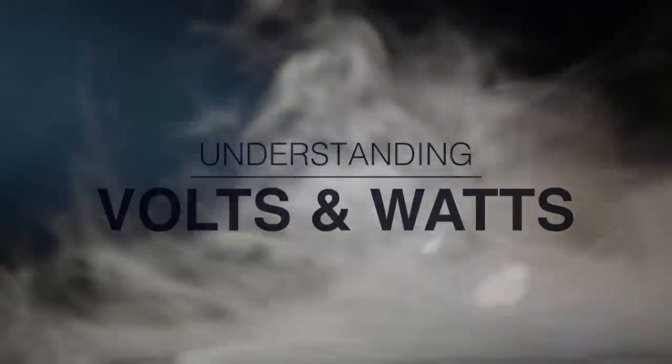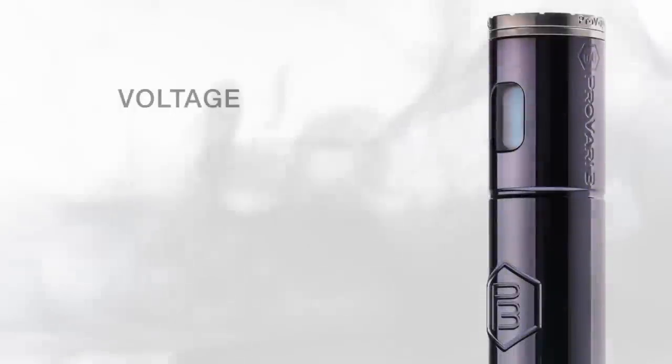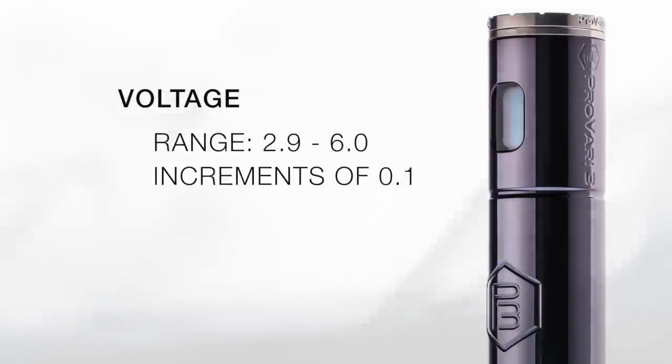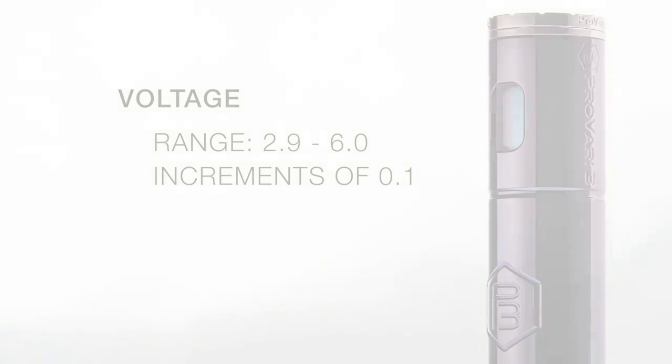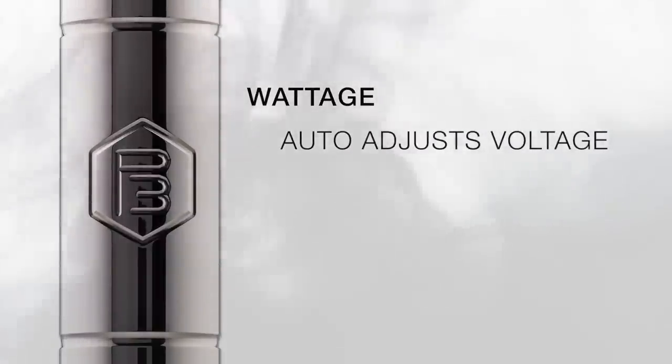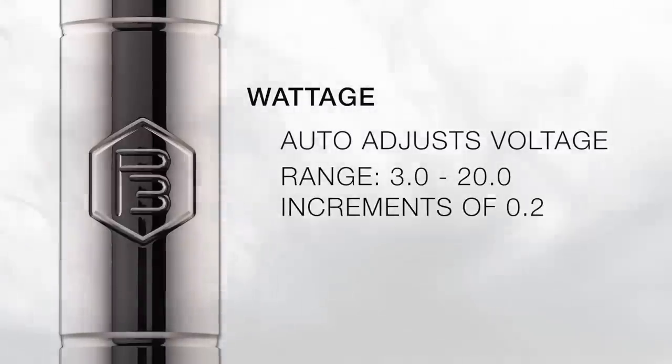The amount of voltage or wattage you select depends entirely upon two things: the ohms of your coil, and the amount of flavor and vapor you prefer. Volts and watts can be compared to a car's manual or automatic transmission. The P3 has a voltage range from 2.9 volts to 6 volts, adjustable in 0.1 volt increments. When you select a particular voltage, the P3 will put out that amount of voltage regardless of what tank or atomizer you use. Wattage is likened to an automatic transmission — when you choose a particular wattage, the P3 will adjust your voltage to maintain that wattage setting regardless of what tank or atomizer you use. Wattage settings range from 3 to 20 watts, selectable in 0.2 watt increments.